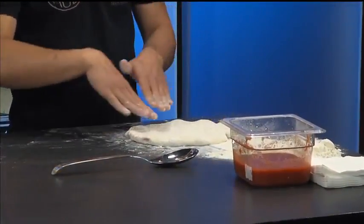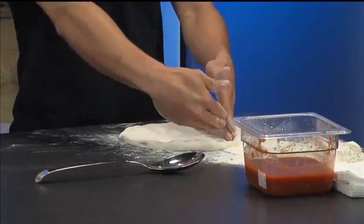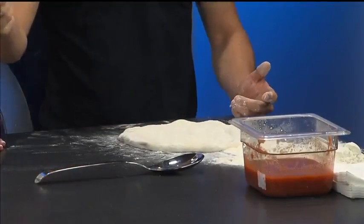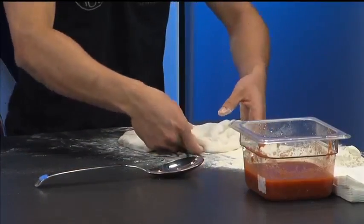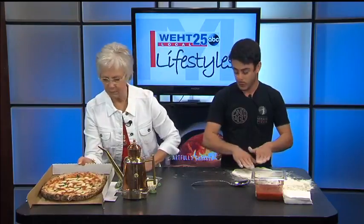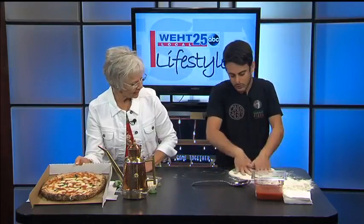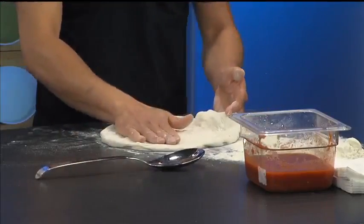We start from the border right here, and we kind of push the air from the border to the top. And what's the purpose of that? Because with Neapolitan dough, the crust is created by the air. You can see we have a pizza already made right here — that's what makes the edges rise. So you're pushing the air to create that fluffy edge. We do this a couple of times until we create about seven inches, then we start the slap.